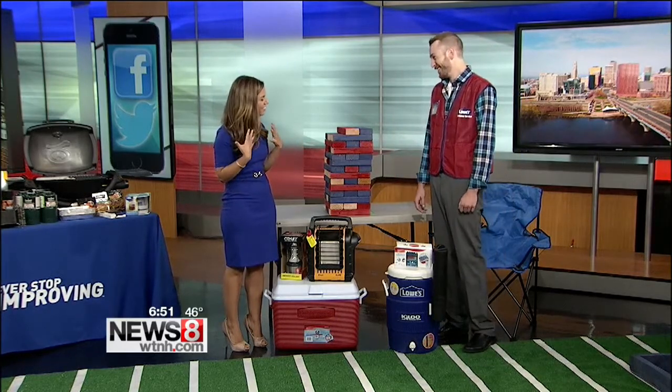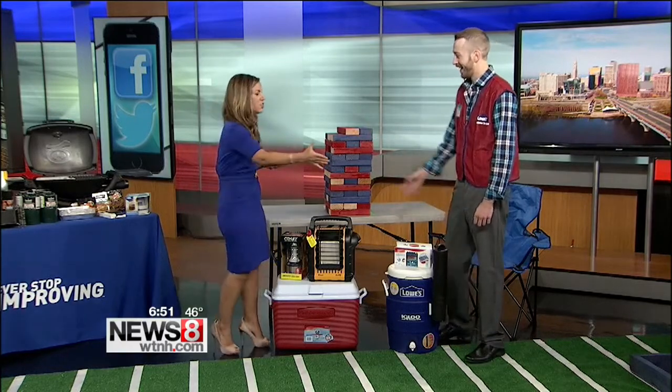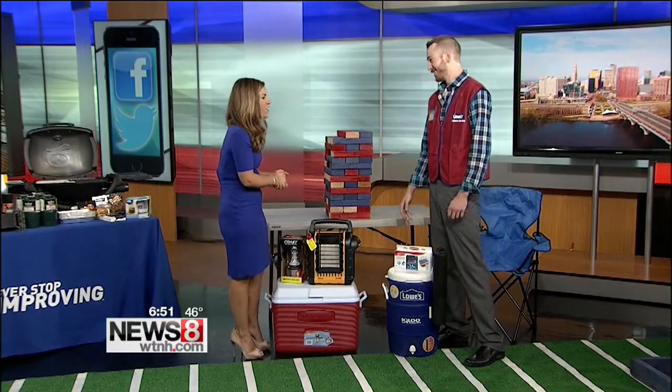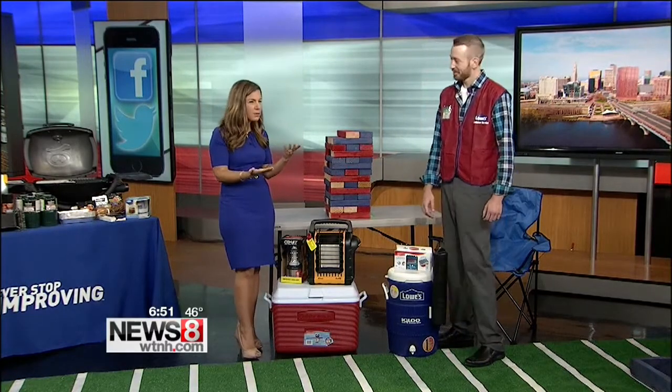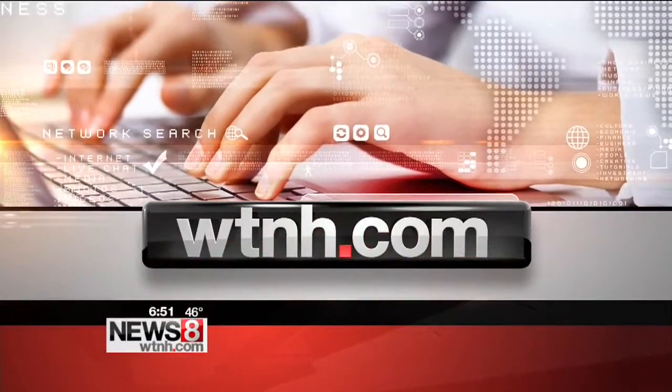I think we'll wait until after the show is done — absolutely, the hair takes some time. All right, David, thank you so much. Absolutely — always some great ideas at Lowe's. For more information and tips about how to get these ideas and how to make them, just head to our website WTNH.com.